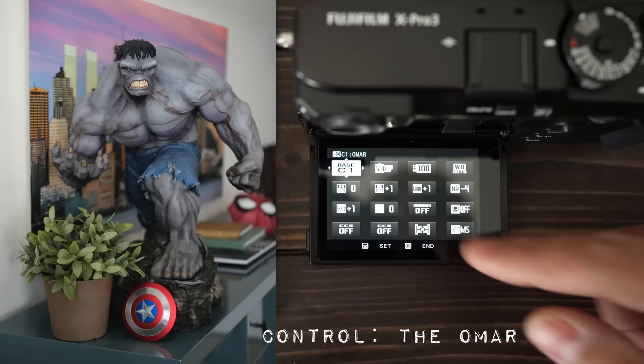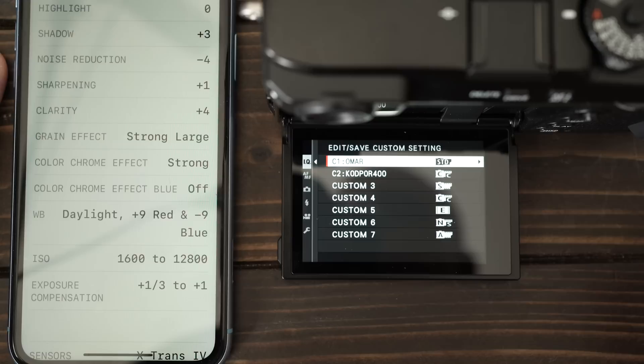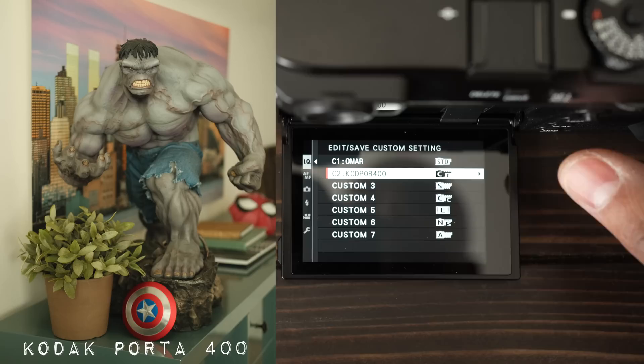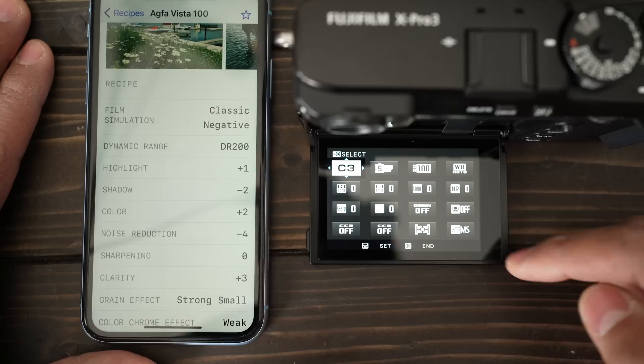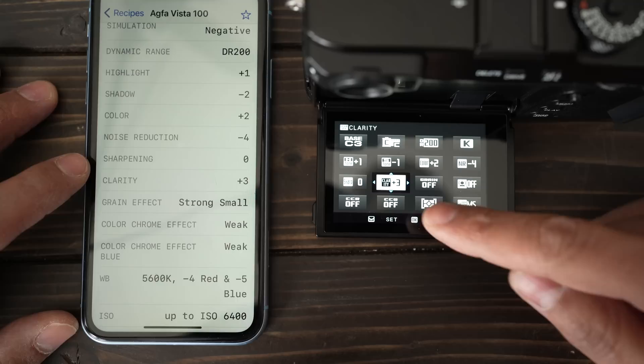It's standard Provia film simulation — I just put shadows up plus one, color plus one, you can see what's there. To save a setting, hold down the Q menu while the Q menu is open, and you can set your presets. In my custom settings I have my standard film simulation called Omar, and I have a preset for Kodak Portra 400. Now let's load up a color film together — we're going to make this our third preset: Agfa Vista 100.